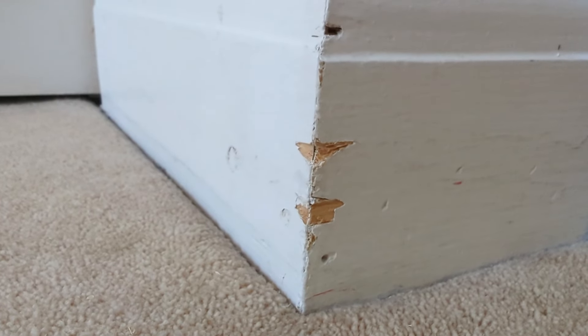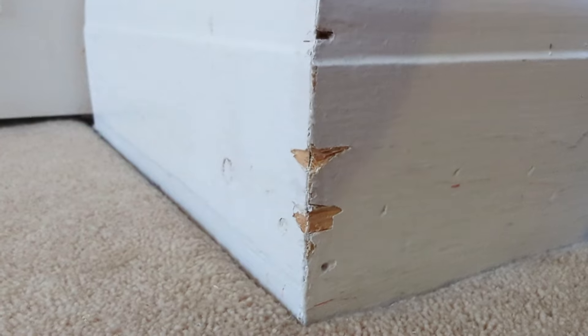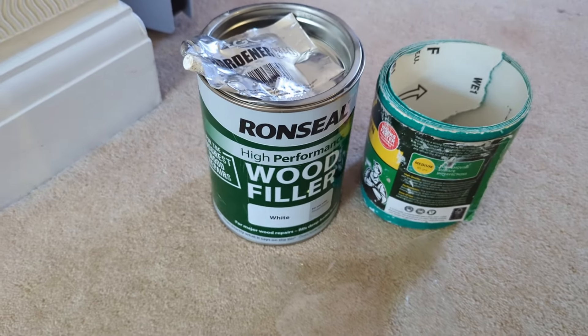So somebody's been a little heavy-handed with the hoover and damaged your skirting boards. Don't worry, it's quite an easy fix — hang about and I'll show you how.